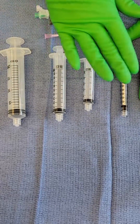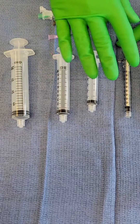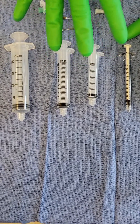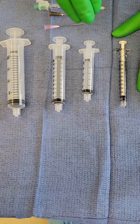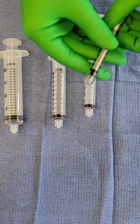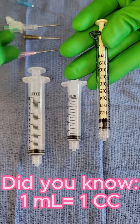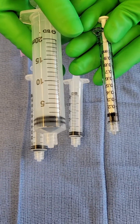The next thing we wanted to talk about was syringes. You want your syringe size to as closely as possible match up to the amount of medication you're injecting. So if you're injecting 1 ml of a medication, you would not want to draw it up with a 20 ml syringe.